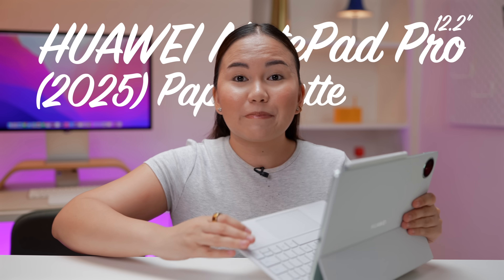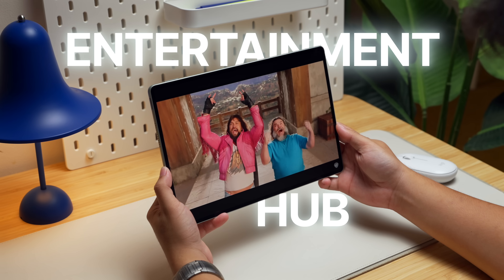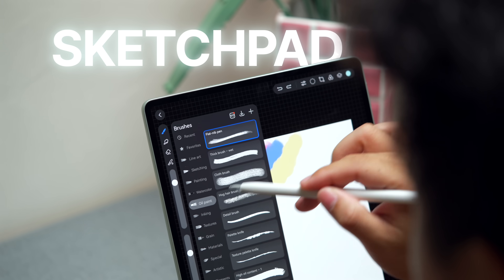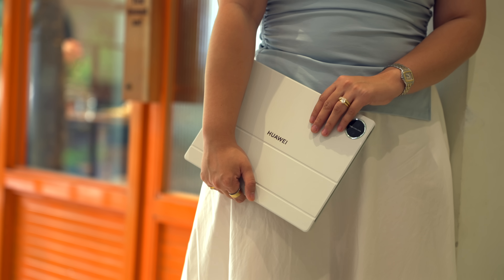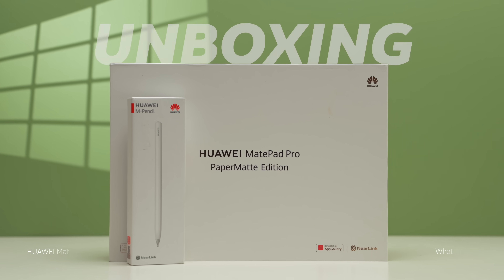There is a new tablet from Huawei — the Huawei MatePad Pro 12.2 inch Paper Matte Edition, and this is the 2025 version. If you are currently overwhelmed by the tablets available in the market right now, let me make things simple for you, especially if you need a device that can serve as an entertainment hub, a productivity tool like a laptop, or even a creative sketchpad — this might be the perfect fit, optimized for business elites, working professionals, and creatives.